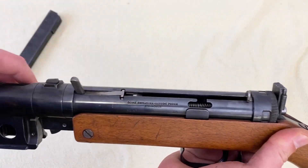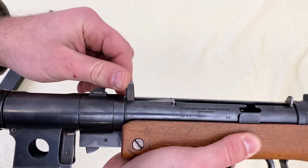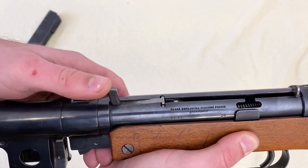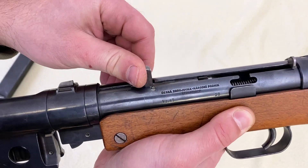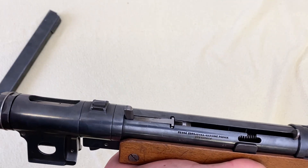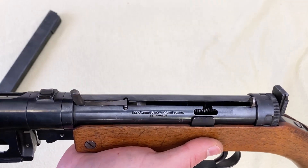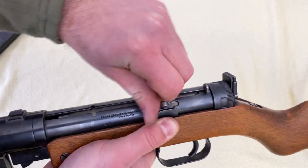Here we have the charging handle. This one is quite extraordinary — usually it was a rounded handle, which I'll show you on the other example. It also functions as an automatic bump safety: when you grab the handle it lowers a part down so you can charge the gun. If you slam the rifle against a hard surface, the weight of the bolt alone can't charge it, because the bump safety prevents the bolt from moving rearward unless you're gripping the charging handle.